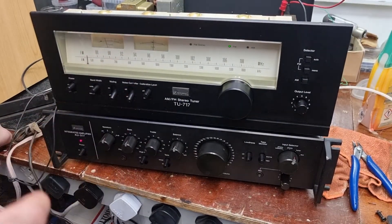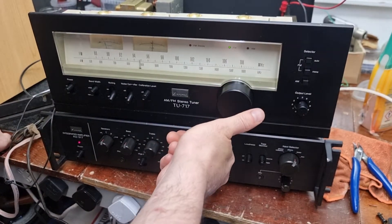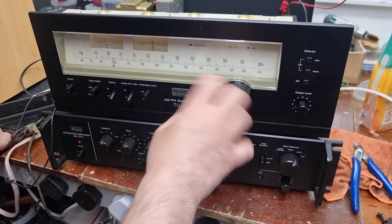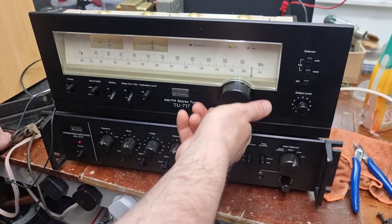Now we talk about weighted drives and Eddystones sometimes. But watch this — you can go from one end of the dial to the other with one twist. Lovely stuff.